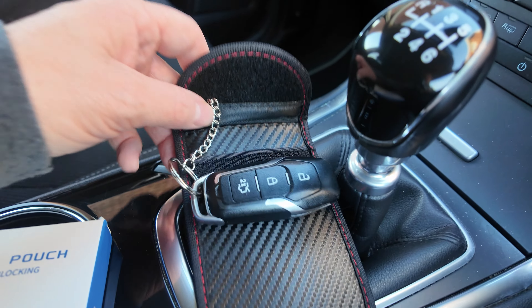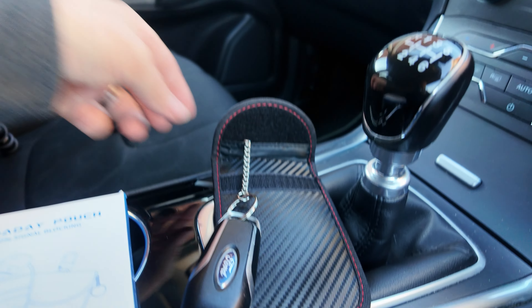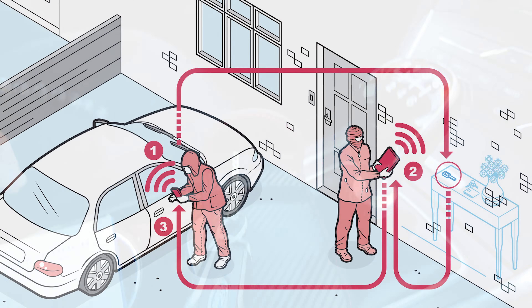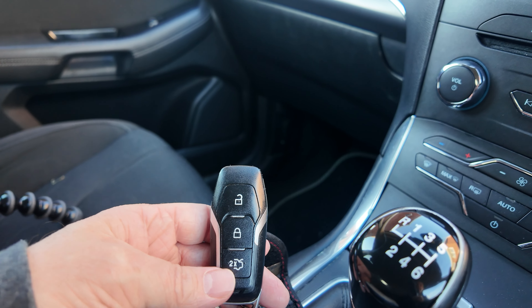If you're not sure what these are, basically these are pouches that will prevent people from scanning your car key from your home or your place of work, where they can make a copy of your key very easily. The number one growing car crime is keyless entry cars being stolen, due to the fact that these keys can simply be scanned and copied within a matter of seconds.